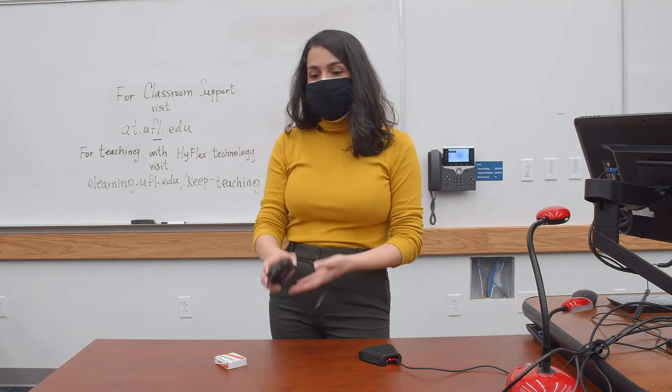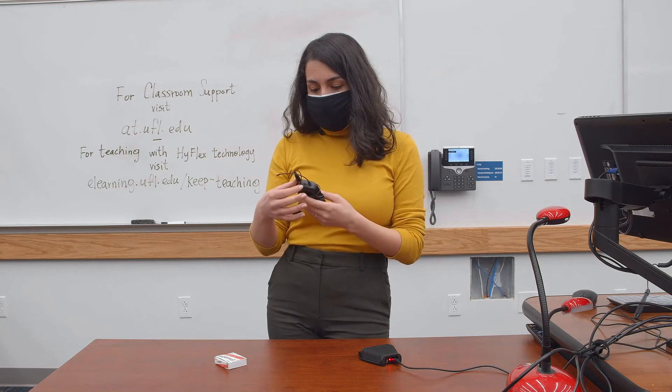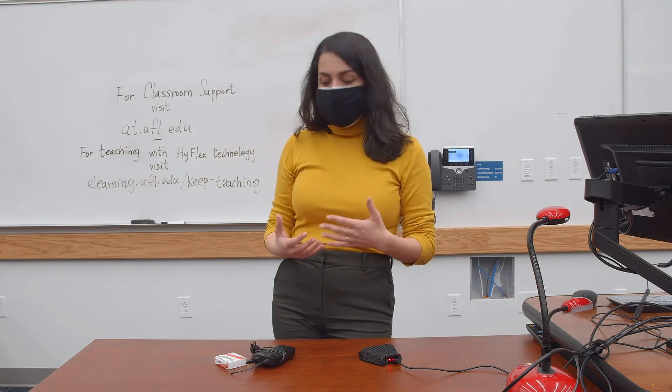Other classrooms may also incorporate a wireless microphone. With these, you'll have to manually turn them on and off. Some will be on a docking station and will be automatically recharged, whereas others you may need to manually insert batteries if they do lose charge.